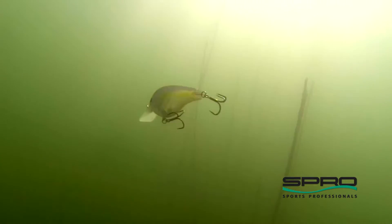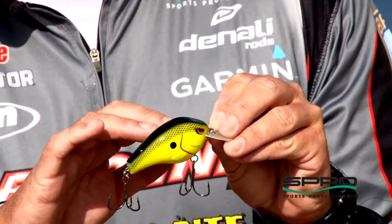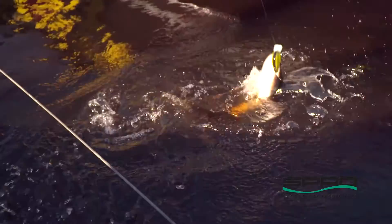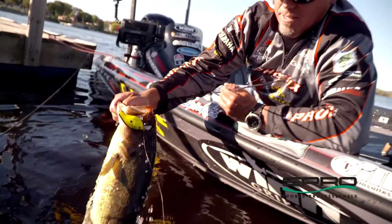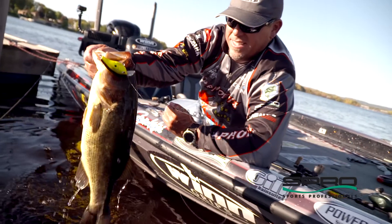You can reel them super fast. This is going to be a big fish bait that you're going to throw around shallow wood stumps and docks, isolated cover for big fish. The 1.5 is going to be more of a search bait, a springtime bait where you're going to get a lot of bites and reel it fast.